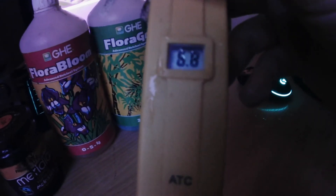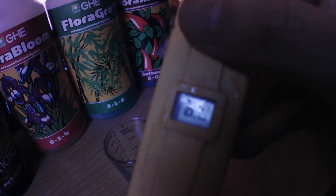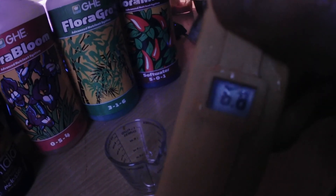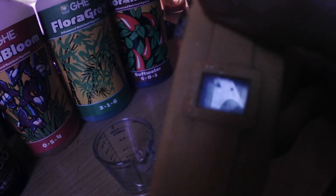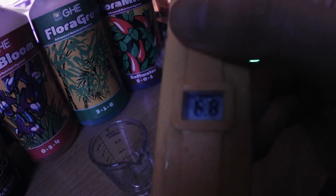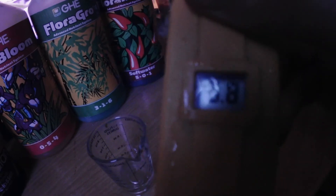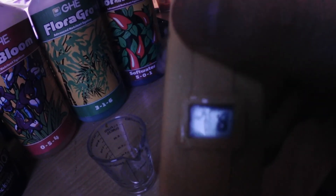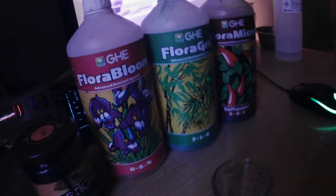We're now reading 6.8 pH - 15 liters of food is prepared and done. The water has been left out for a day or two with a bubbler and air stone in it constantly. We're on 6.8 and that's where we need to be. Now I just need to go and feed the plants - I won't bother showing that part because it's just feeding plants. I just wanted to show you how to mix the food up in case you wanted to use this recipe - I think the instructions are pretty clear.